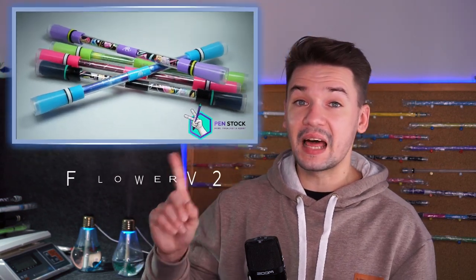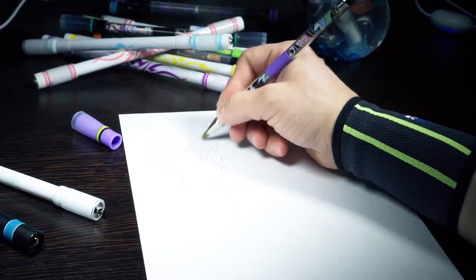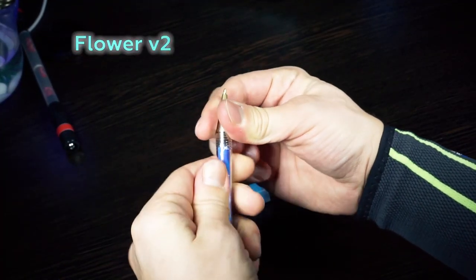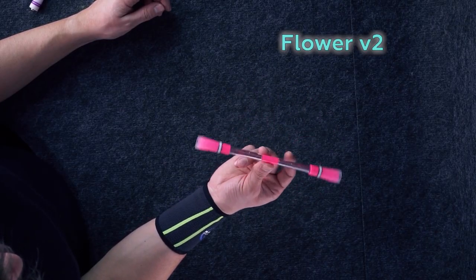I can name only one exception, which is Flower V2, which is okay to spin even with writing ink inside. It is the only writable pen mod I know that fits beginners' needs. It appeared only a few months ago and is a great find for beginners who want to practice in school and in office. What is really cool about this mod is you can take off even both caps and it would still be spinnable, while at the same time looking just like a simple pen.